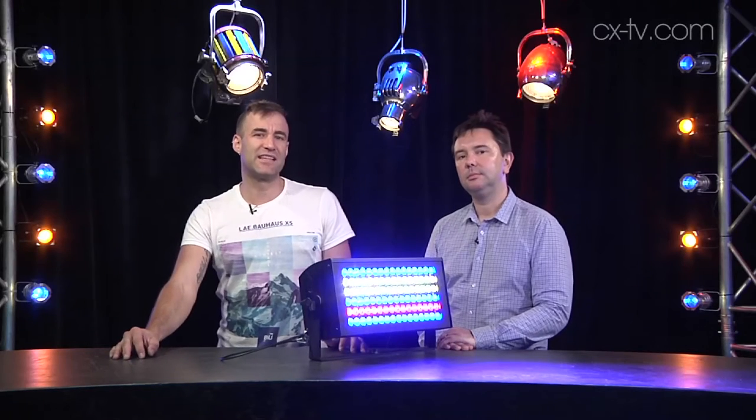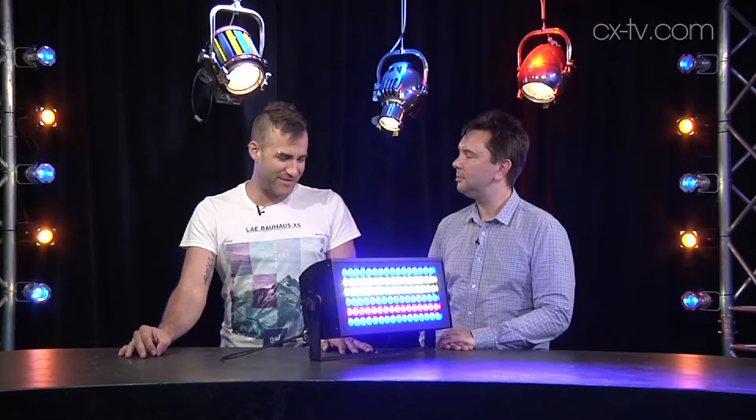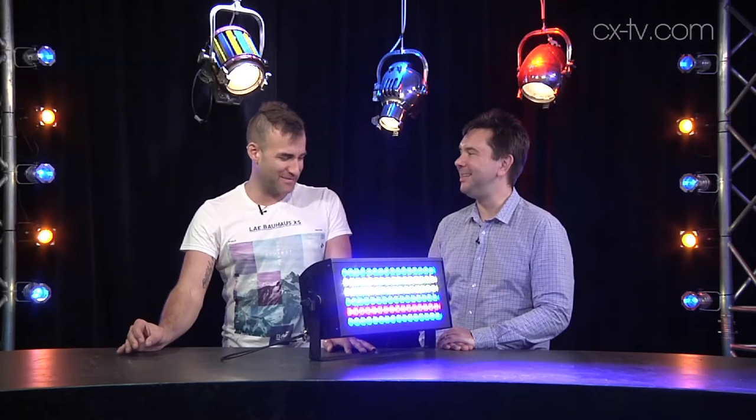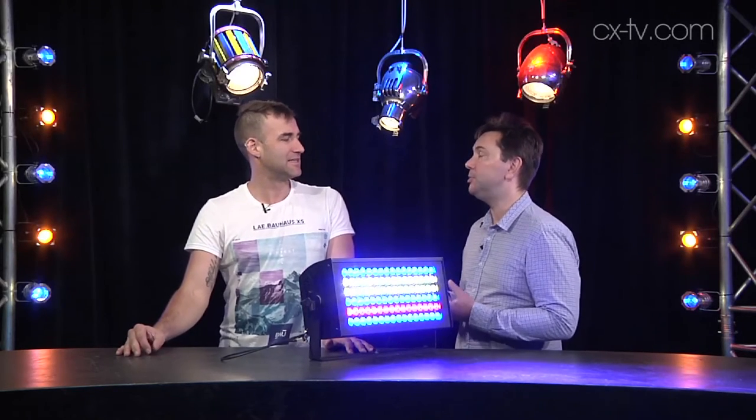On Gearbox today we're looking at the Solaris Flare from TMB. Jason, have you ever seen a bigger, badder, brighter LED strobe? It is the biggest and the baddest, but also capable of doing some really interesting things that I've not seen a blinder or strobe do before.